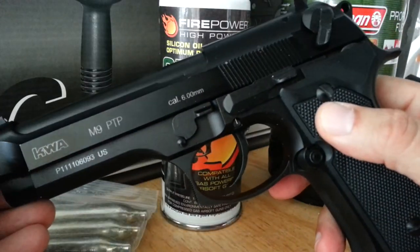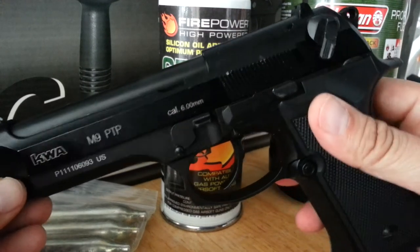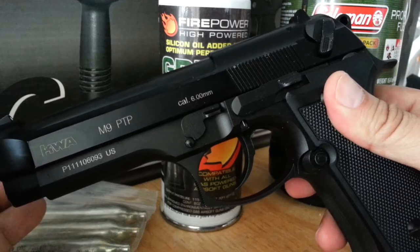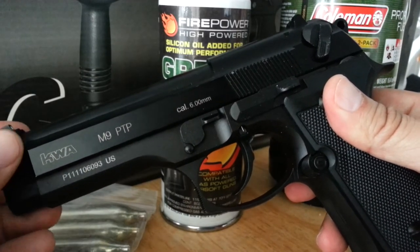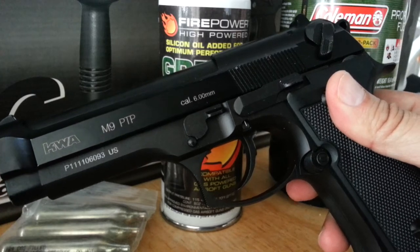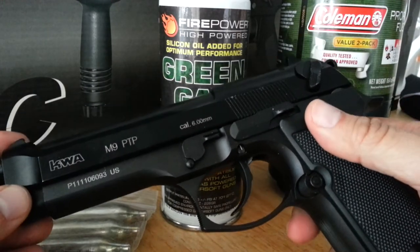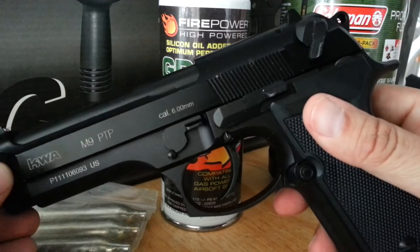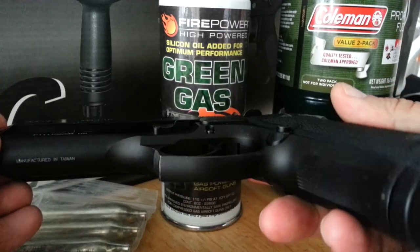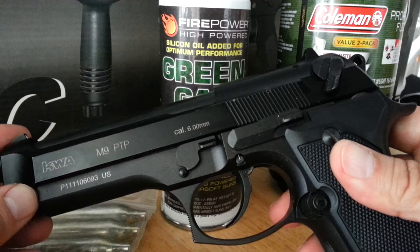A gun like this KWA runs about $150. You can find many different types — M9s, Glock-style, 1911s — from brands like KJW, KWA, ASG, and a whole bunch more, for around $100, $110, or $120. Just decide which one you like and look for a sale.